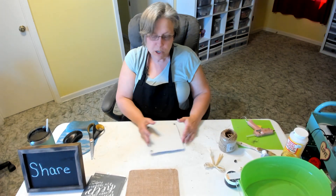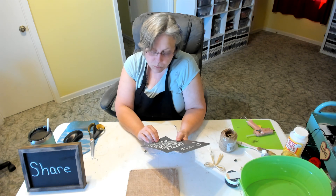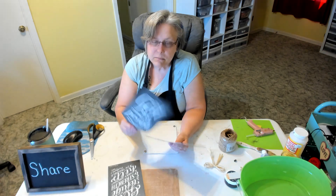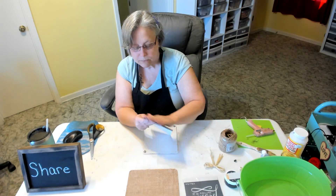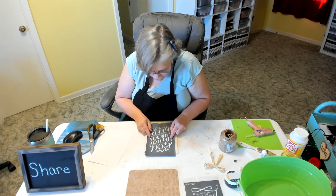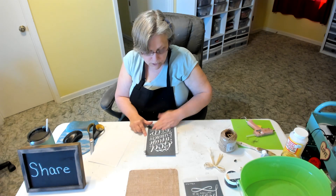Anyway, we're going to use this stencil here — it's 'God is our refuge and strength, a very present help in trouble, Psalm 46:1.' It comes two stencils in a pack; the other stencil is 'With God all things are possible, Matthew 19:26.' I kind of just want to use this one. These are adhesive, they're reusable, and they're just wonderful stencils. I have this on my piece and now I'm ready to stencil.